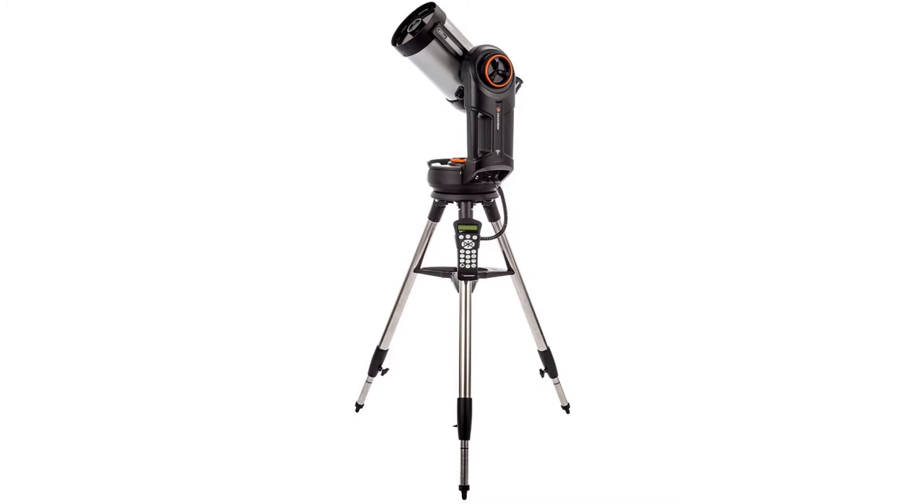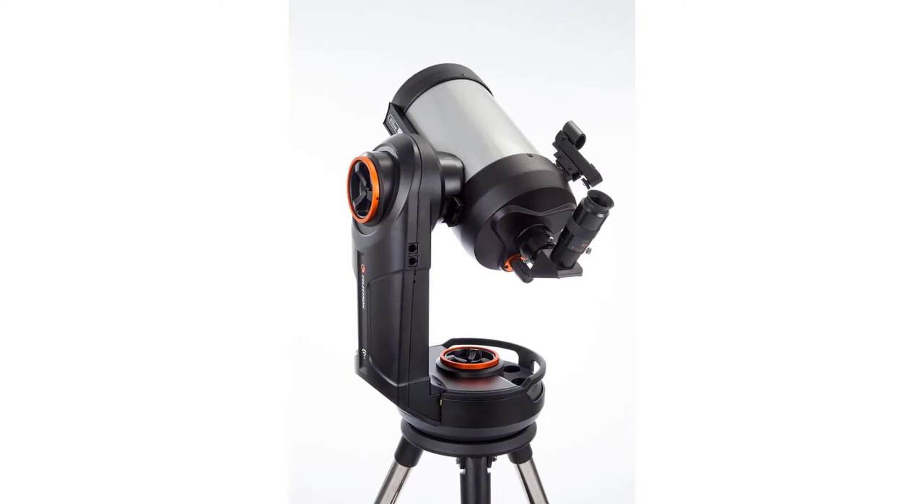Control your telescope wirelessly from your iOS or Android smartphone or tablet with the free Celestron mobile app, with Planetarium Interface and SkyAlign technology. This compact, portable Schmidt-Cassegrain telescope features Starbright XLT optical coatings and FASTAR compatibility. The computerized go-to mount includes high-performance worm gears and motors for improved tracking accuracy and reduced gear backlash.